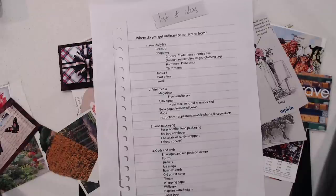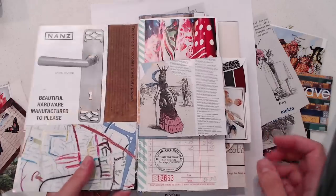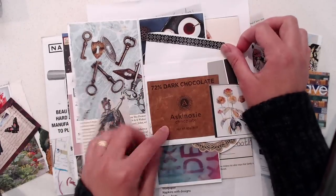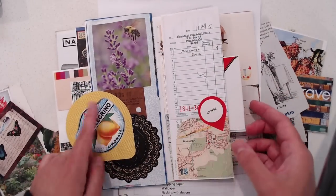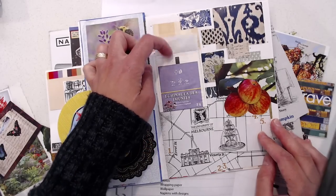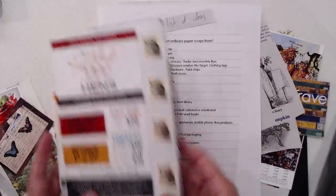Food packaging — boxes or other food packaging, tea bag envelopes, chocolate or candy wrappers, labels, stickers. Here's another little journal I made with junk mail. I assembled just junk mail and then started collaging on top of the pieces. Here I have a chocolate wrapper with a paint chip, and I also have this Pellegrino label. And here is a tea bag paper envelope, for example.